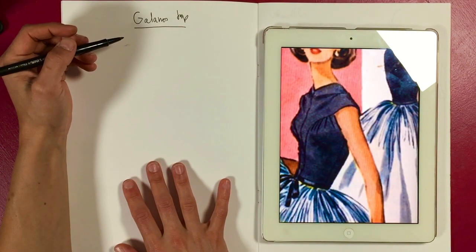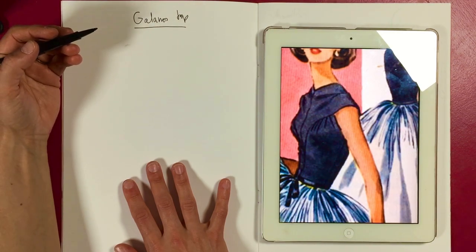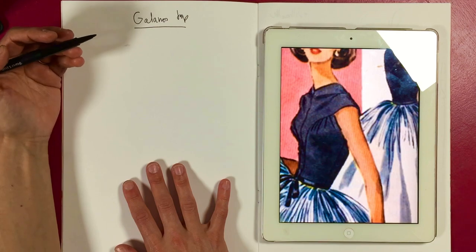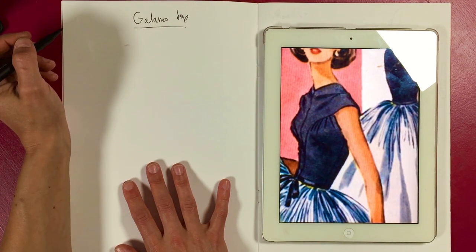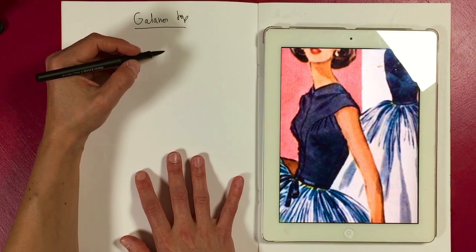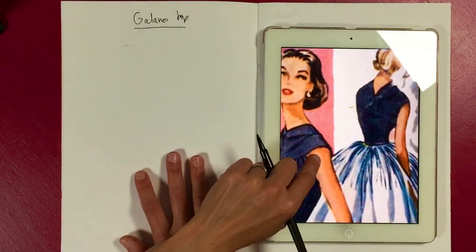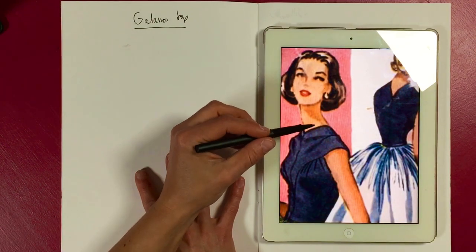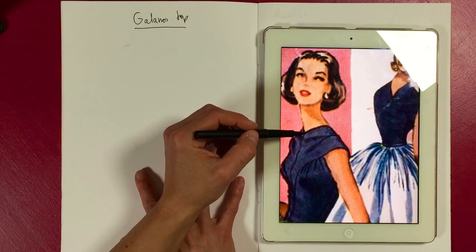The fabric would probably be interlined in something to give it that stiffness so it holds the shape. So let's draw it out and then I'm going to talk about the pattern cutting behind it. What I love about it is this typical late 40s/50s neckline that actually goes above your shoulder point — or right on your shoulder point.